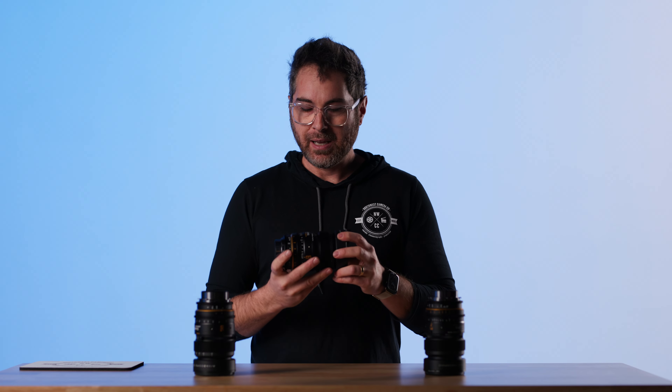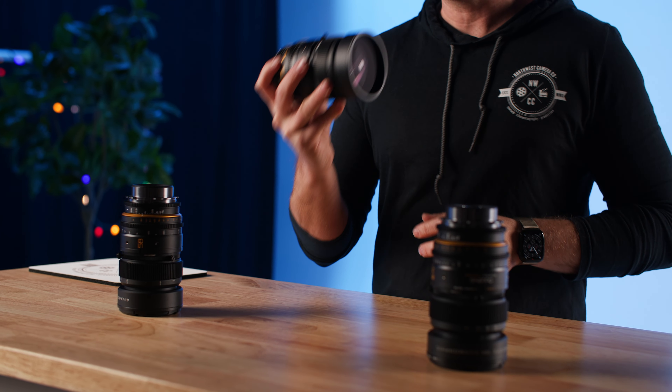So with that, the Dulens APO Mini Primes with the anamorphic fronts — or without, shooting spherical — create a set of lenses you can't go wrong with.